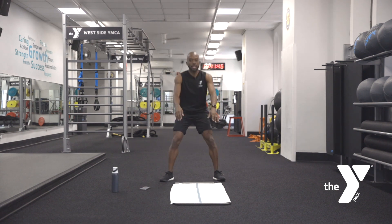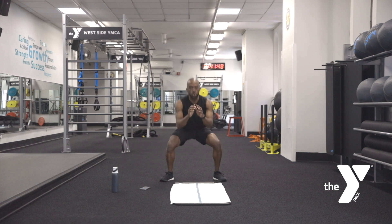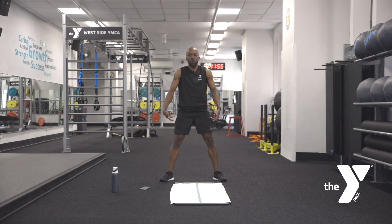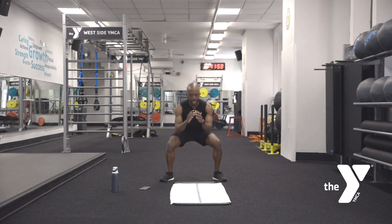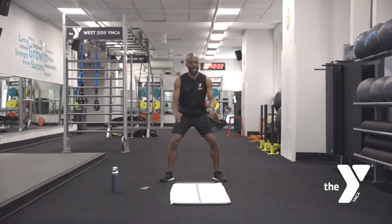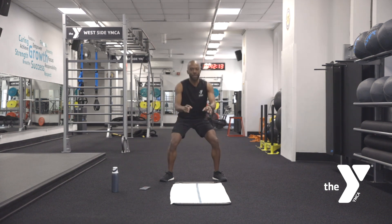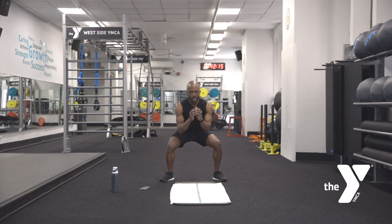Nice and easy. Stay in it. As you're here, think about the squeeze at the top — it's not just the down, it's the up that's important. Stay in this one. Whenever you need to take a little break for water, go ahead and grab that water. Otherwise, stay with me. Eight, seven, six, five, four, three, two, one.